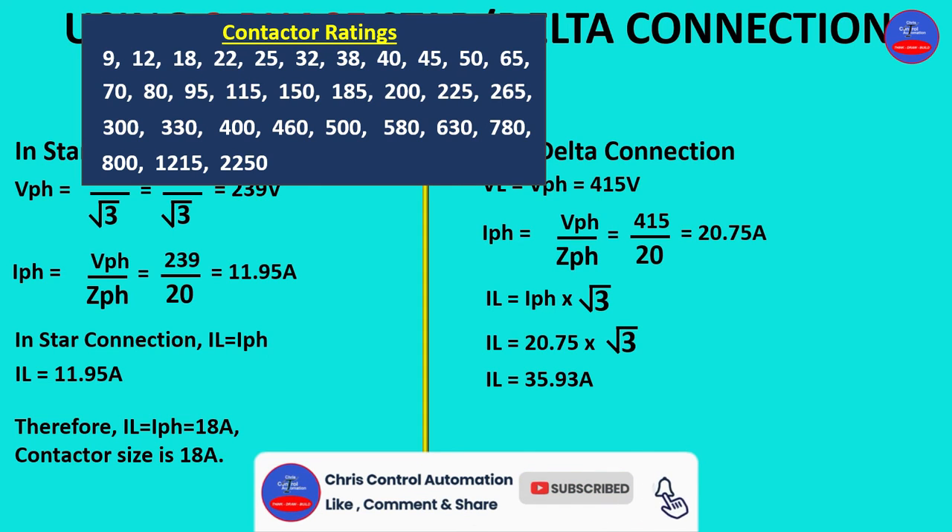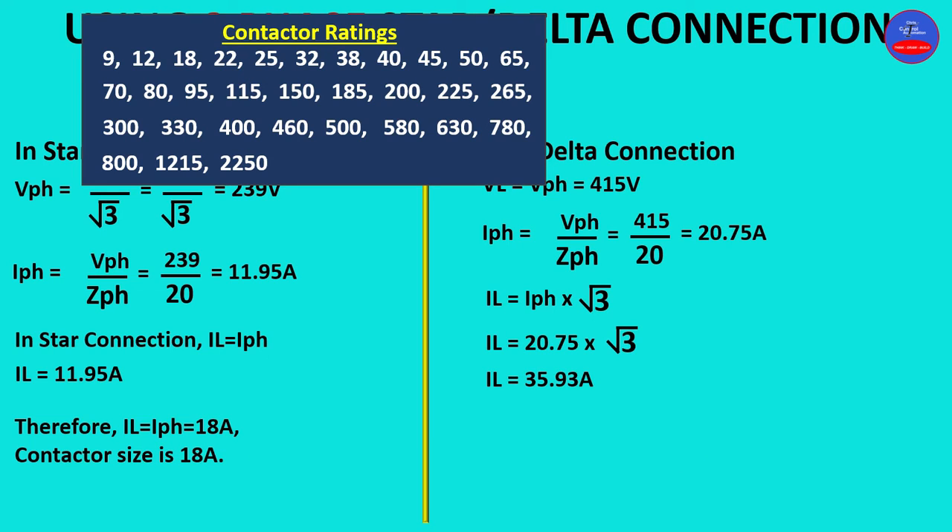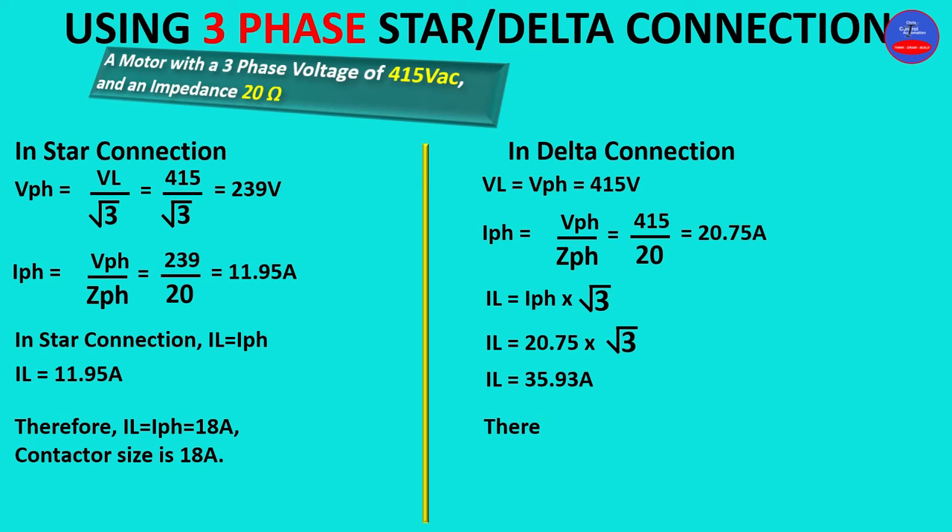Let's go to the ratings chart and select a number higher than 35.93 amps. On the ratings chart we have 38 amps. Therefore, our line current selection is 38 amps, so the contactor size is 38 amps in the delta configuration.